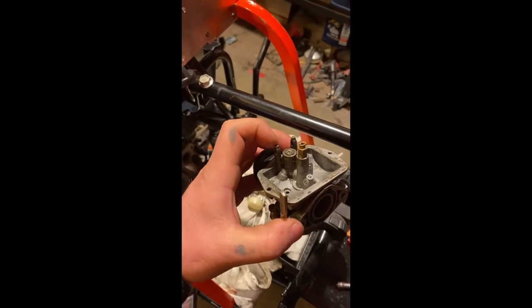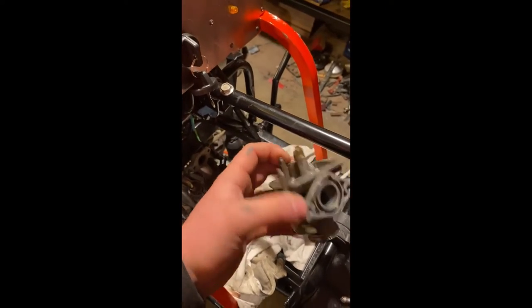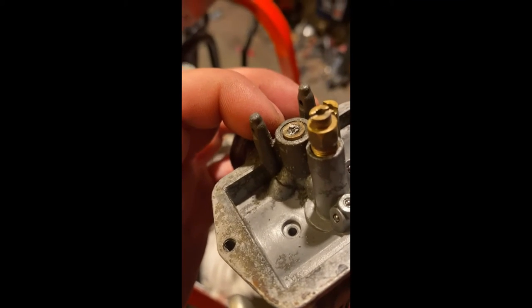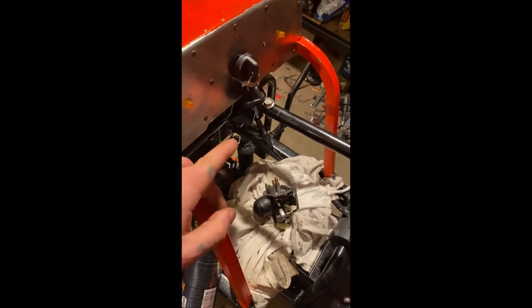I'll have the new one tomorrow. I tried to save this one just to see if I could do it, but it's too far gone. You can see how corroded it is.